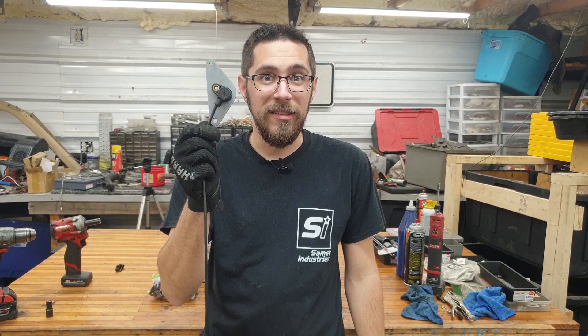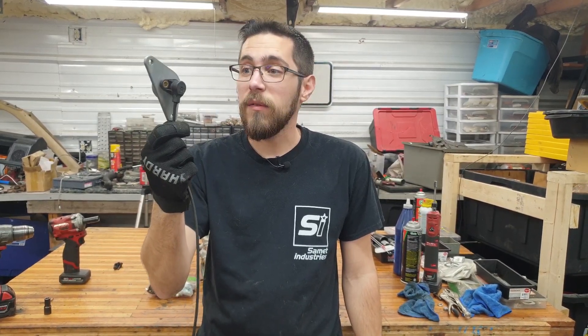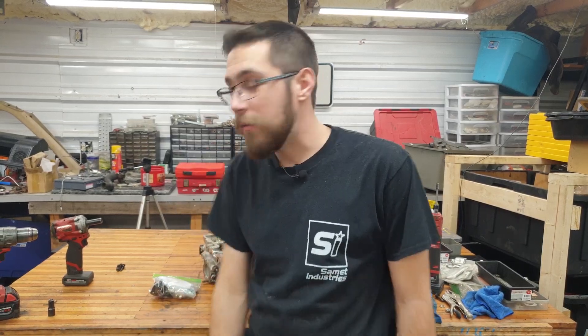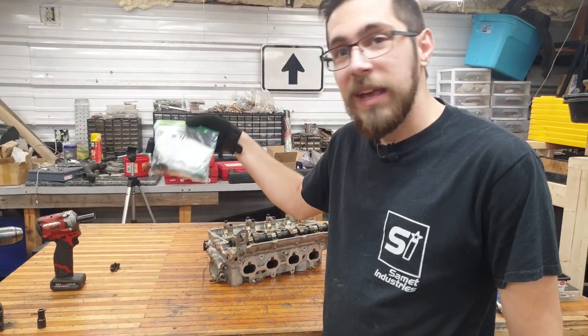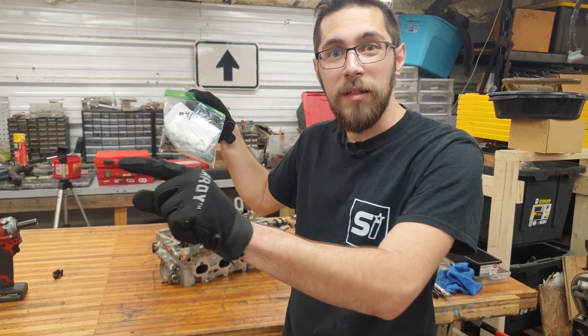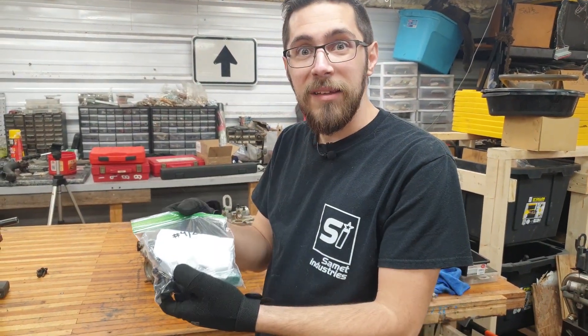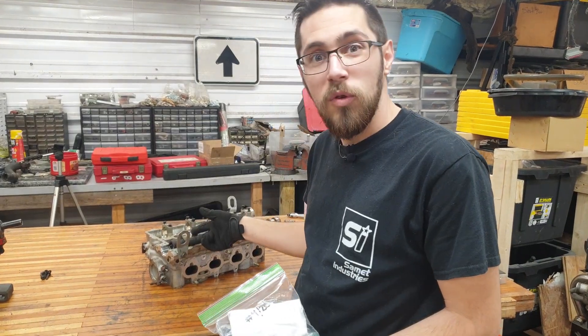Very excited to finally be releasing these. This, of course, being a 3D printed prototype we made three and a half years ago, so we don't need that. What we do need, however, is this kit that you can buy right now from thefestivastore.com. You should see a little link on the bottom on where to purchase this. But let's go ahead and talk about what comes in the kit and show you guys what you need to do to install it.